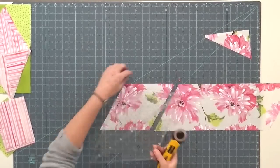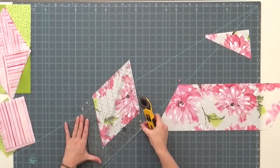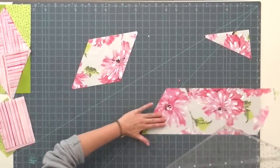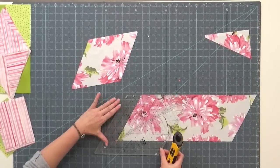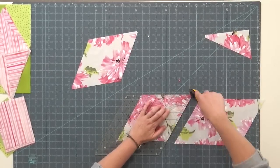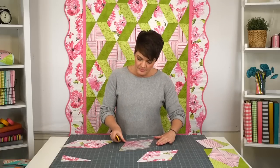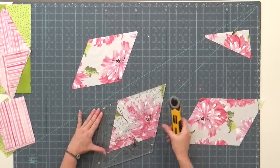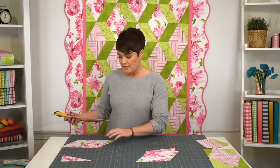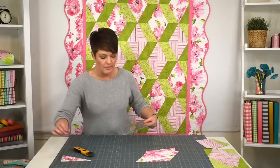You could maybe fussy cut this if you really wanted to center some blossoms — that's a nice idea. I'm just going to trim the other tip off there and move the ruler down the strip again to get another cut. So depending on how big you want to make your quilt, you could cut quite a few of those.